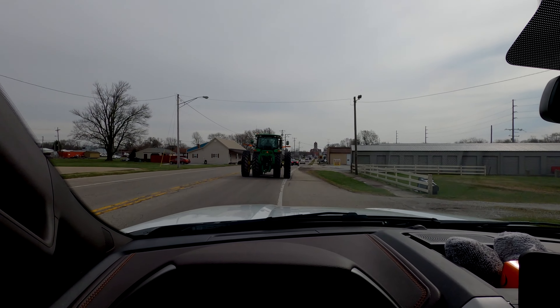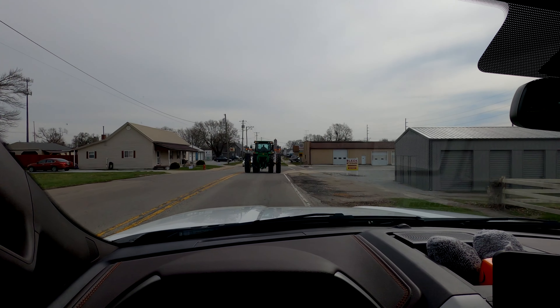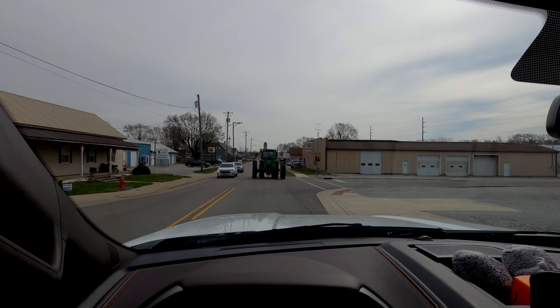We've got a speed checker up here, see how fast he's going: 17, 18, 14, 19, 15, 19, 16 — that's me.